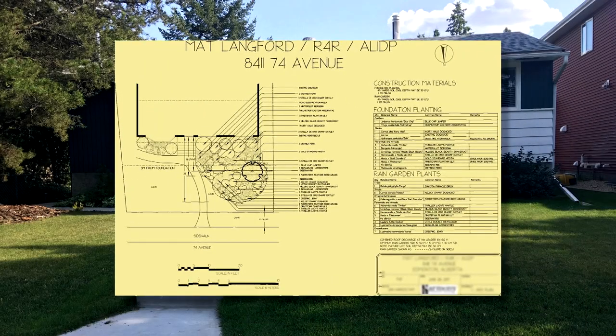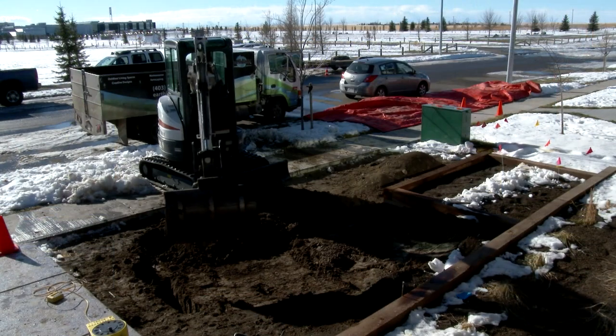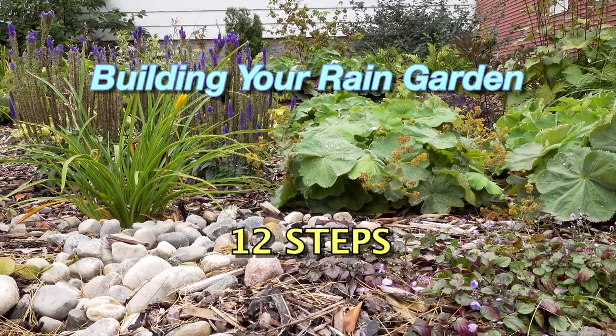Once you've chosen the location, size, and design of your rain garden, it's time for construction. Here are 12 steps to success.